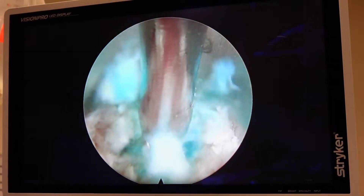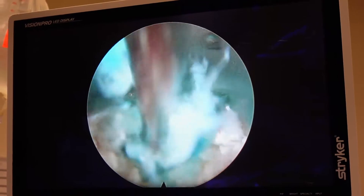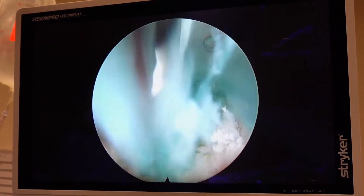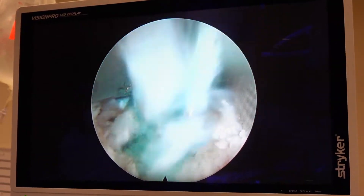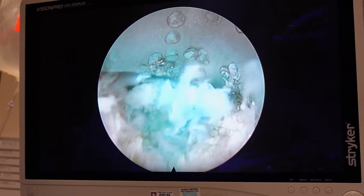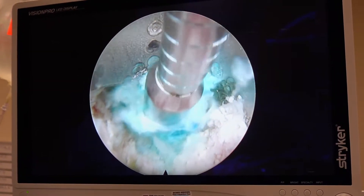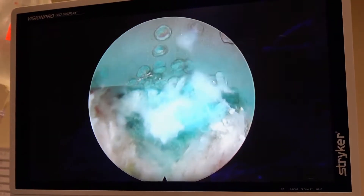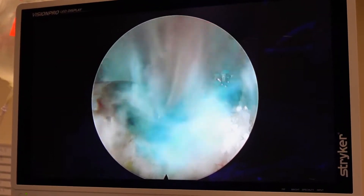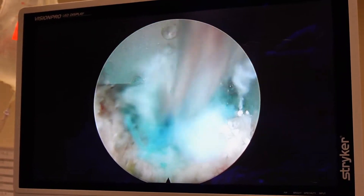I'm looking for something called the Mikey Fragment — it'll come out like a little poop. Don't tell Mikey I said that. This is a curved grasper, reaching under and up. You can just tell something wants to squirt out.